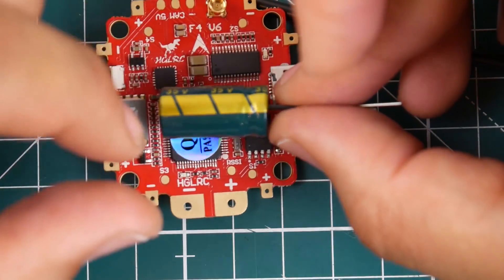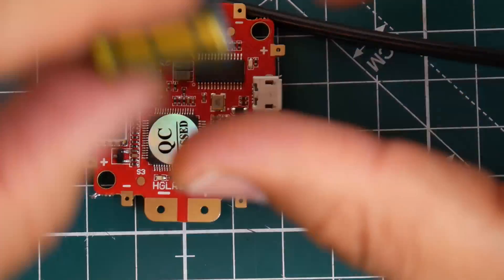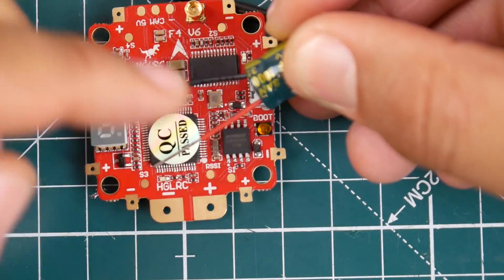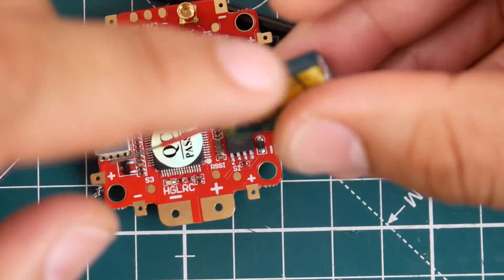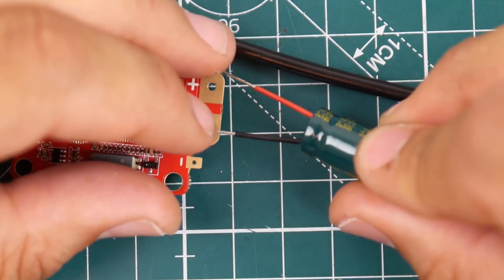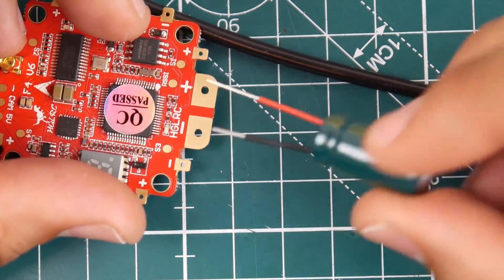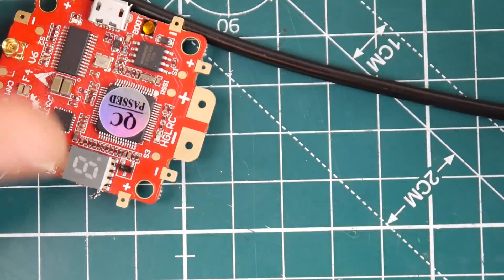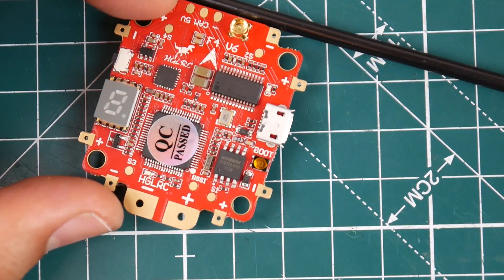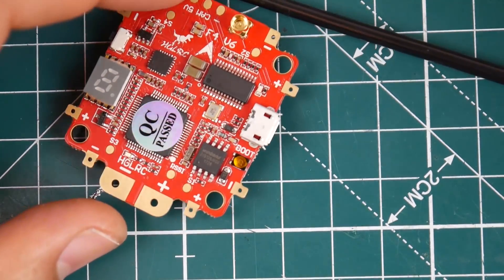Every low ESR capacitor has some kind of marking that goes off to the side — that means this is the negative. They even helped you out with a block indicator. Never trust the heat shrink on them because sometimes they don't put them the correct way. So this is the negative — it would be soldered on with the power wires, negative to negative and positive to positive. I'd highly recommend you shorten the wires a little bit. It's a Sanyo 1000 microfarad 35 volt low ESR capacitor.